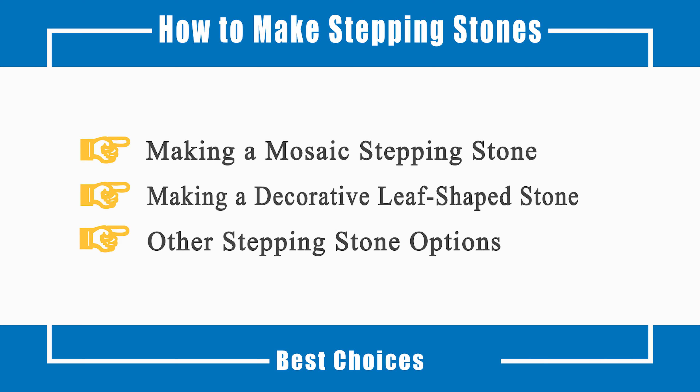This video will tell you how to make a mosaic stepping stone, how to make a decorative leaf-shaped stone, and other stepping stone options. Now let's get started.